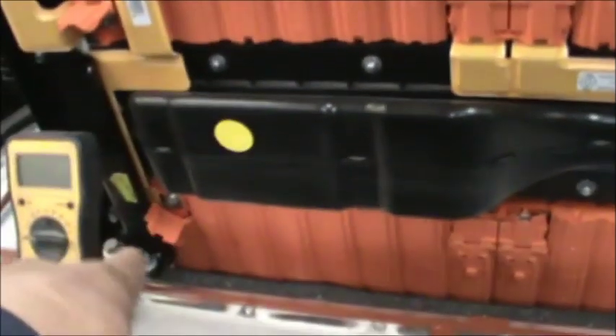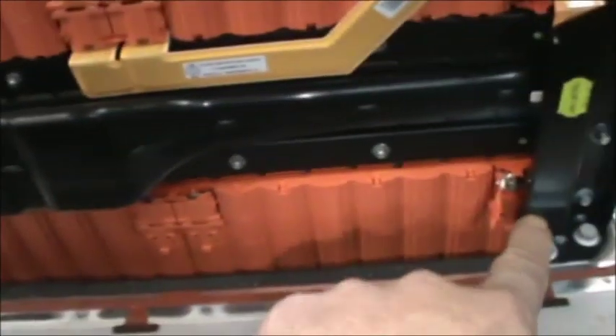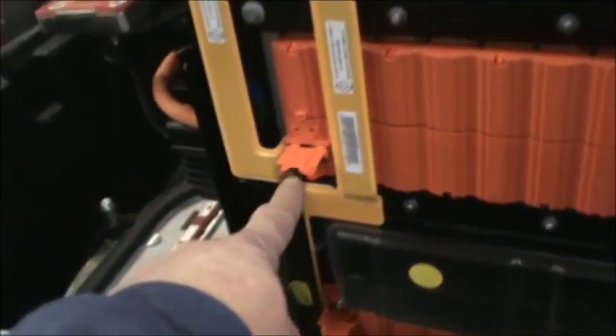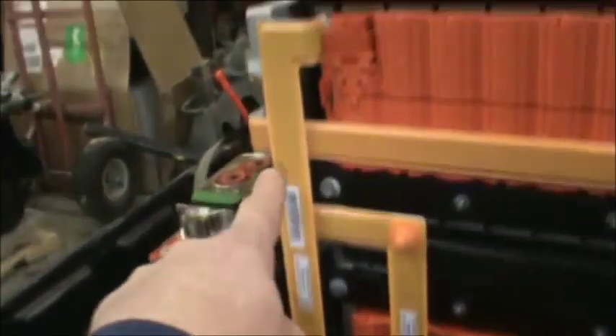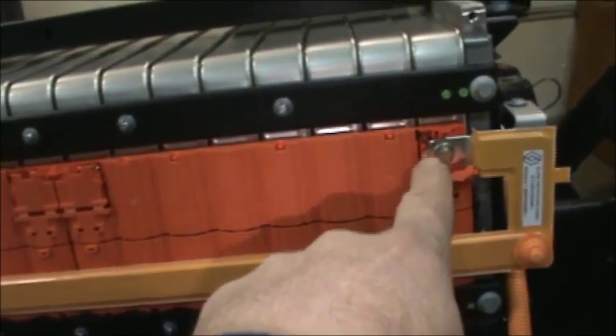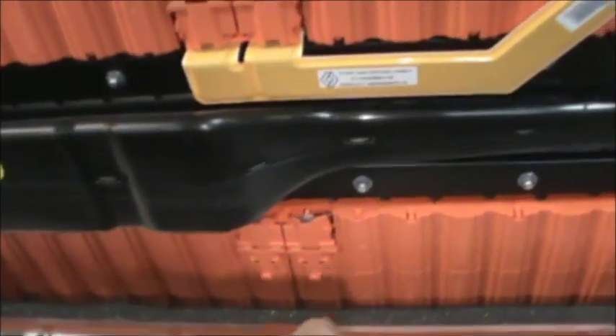I get 127.7 from here to here, and from here — you can see this is connected all the way over to here — I also get 127.7. So the top row and the bottom row are identical at 127.7V, which indicates it has a full charge.